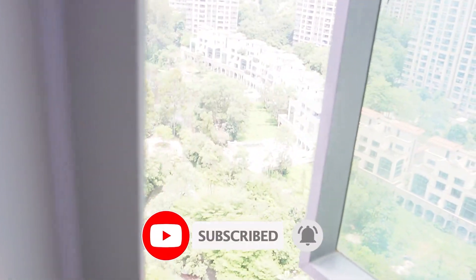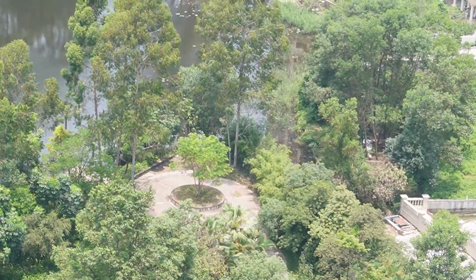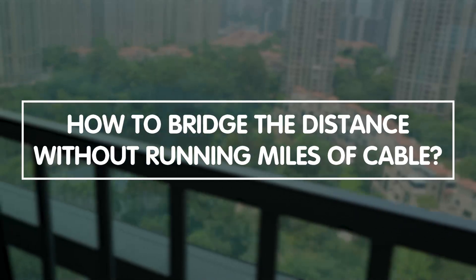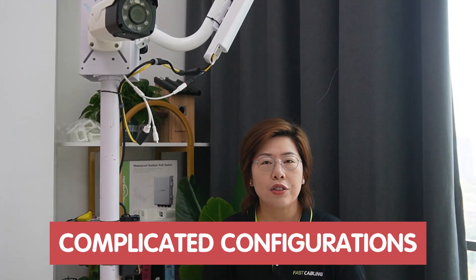So now you are looking at our spot — there's a park across the street, it's beautiful, but how can we bridge the gaps all wirelessly? Traditional wireless setups can be tricky with their complicated configurations, but not ours. So let me show you how simple it is.